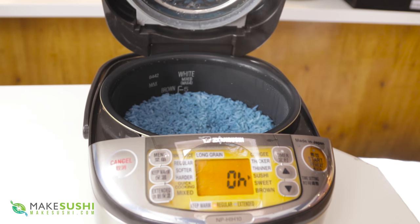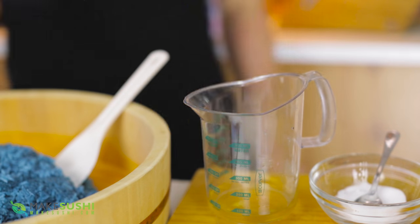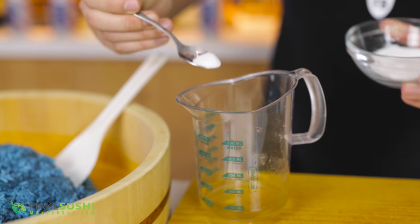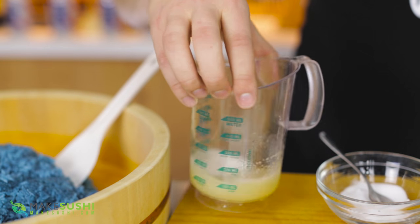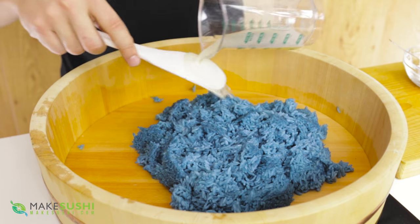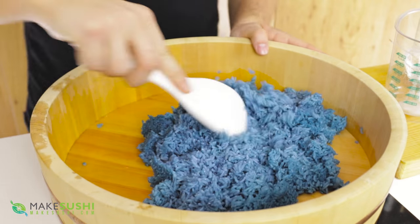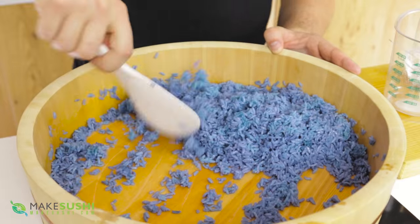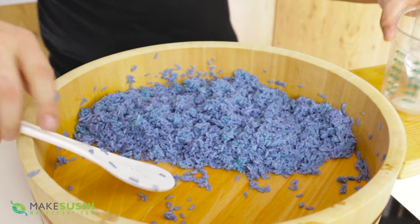Once it's done you'll have this beautiful light blue colored sushi rice, which is just awesome. Let it cool down, then take your sushi rice vinegar mix — which is acidic — and add some sodium bicarbonate, which is alkaline, to balance out the acidity. Add about half a teaspoon and let it dissolve. This will stabilize the acidity so it doesn't change the blue pigment into purple-pinkish. Once the rice has cooled down, spread the vinegar mix over it and cut it in just like you normally would, making sure the rice is well cooled before adding it so the heat doesn't accelerate the color change from blue to purple.